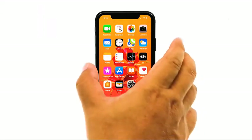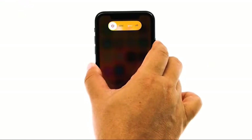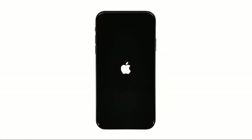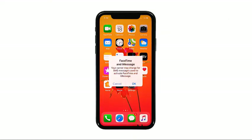Quickly press and release the volume up button, then quickly press and release the volume down button. The moment you release the volume down button, press and hold the side or power key until the Apple logo shows on the screen. If the problem continues after this, then move on to the next solution.